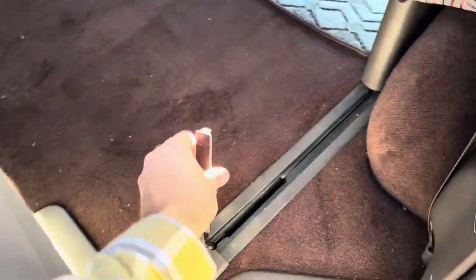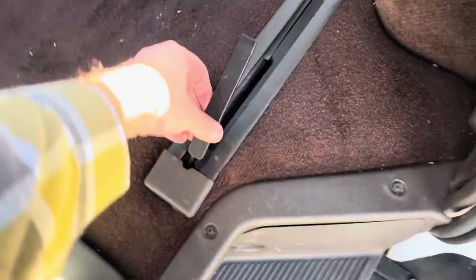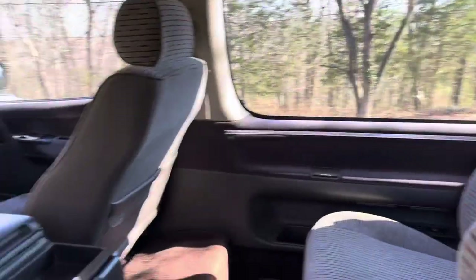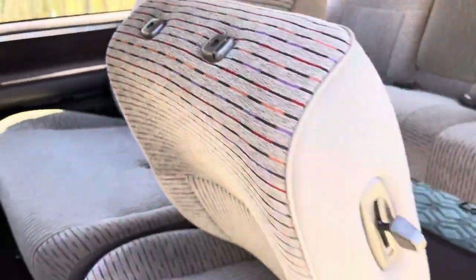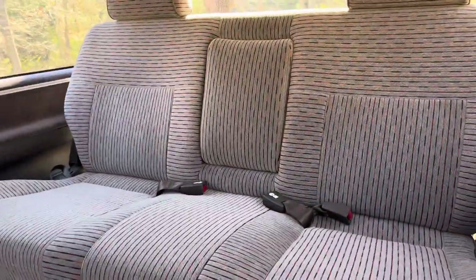Then you can pull the seat all the way up to the front of the track. Whenever you're done, you can simply put it back in there. Now there we go — back in there, just like that. So this is not a limited model, so I have a 40-60 split in the middle and there's a middle armrest.